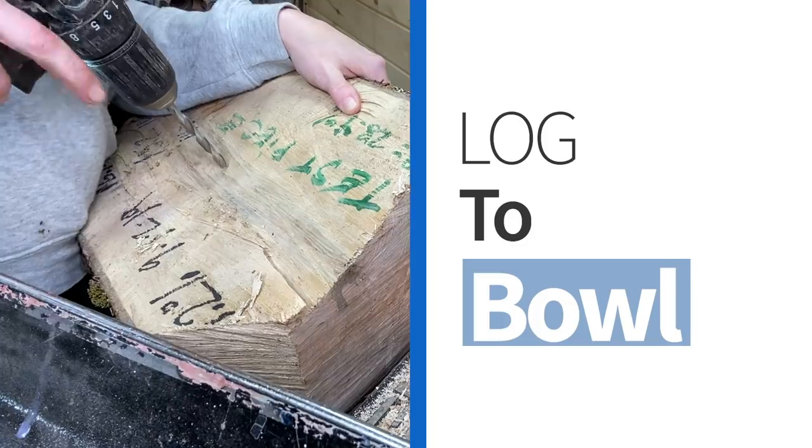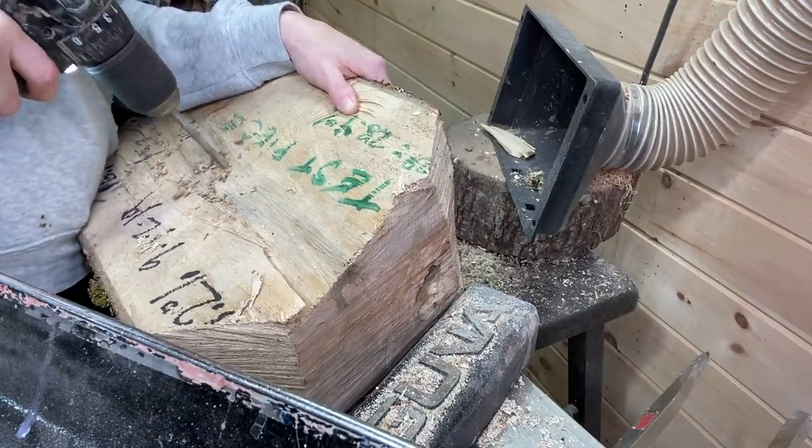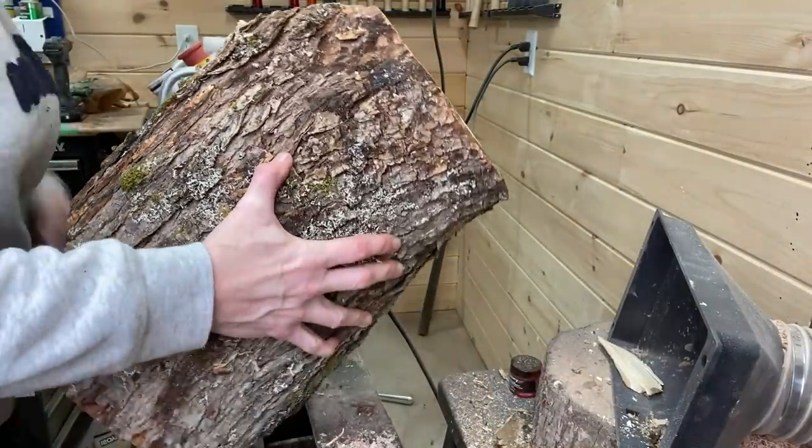Hi everyone and welcome to this week's video. This week we're taking another log from the pile of maple that's been drying for just over a year and we're going to try another bowl.